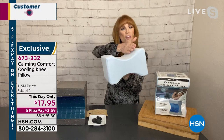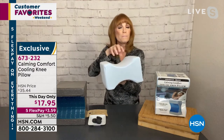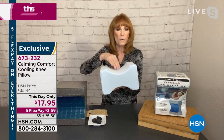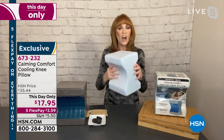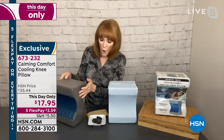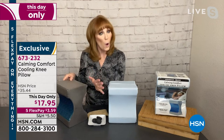You see how it's concave? So your leg — you could place it on your upper thigh, put it right at your knees, or even a little lower. A lot of flexibility here. The technology is that this is memory foam that's charcoal infused — that's why it's gray.